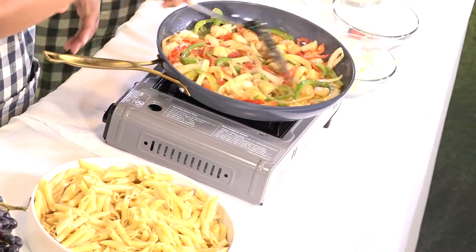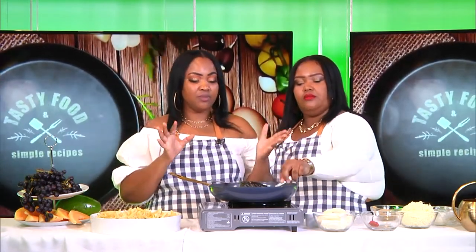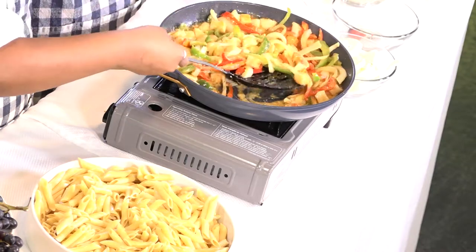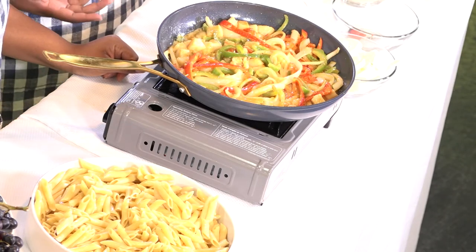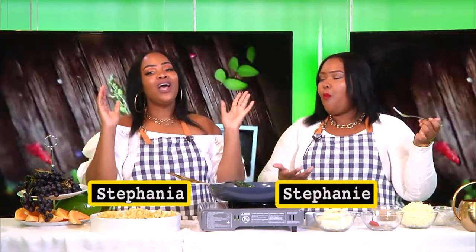We usually do our bechamel sauce on the side, but we decided to put everything together because switching everything is kind of chaotic. So we're going to pour our heavy milk. Anyways guys, before we pour our heavy milk we're going to let that cook a little bit, so we'll be right back. We love you.